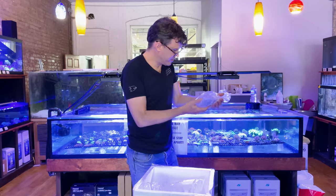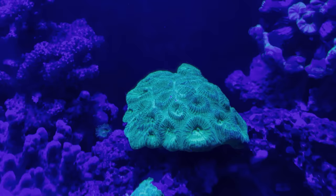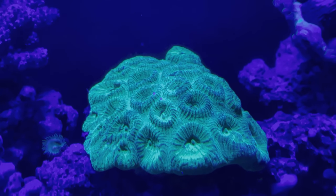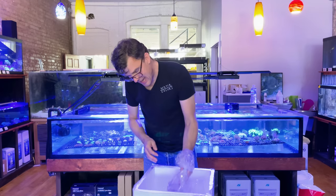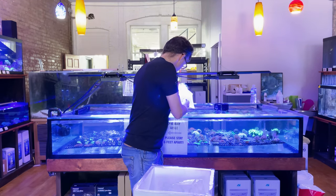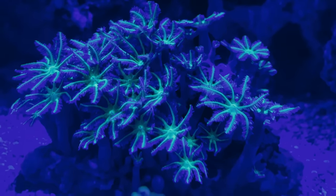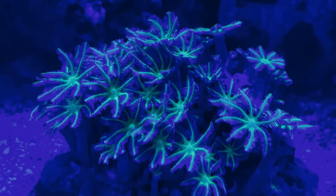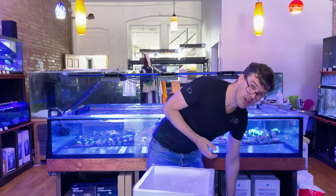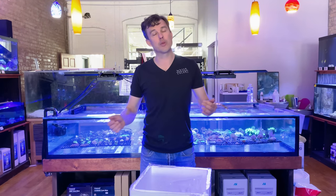A really nice bright green Favia — really good green color on that. And last but not least, this is an anthalia. These are going to open up very similarly to a pulsing xenia, only they don't pulse — they're a little easier than a pulsing xenia though. So there we go — there's a big huge batch of coral here. We're going to get these things into their dip to make sure that they are parasite free, get them in the tanks, and they should be ready to go soon.